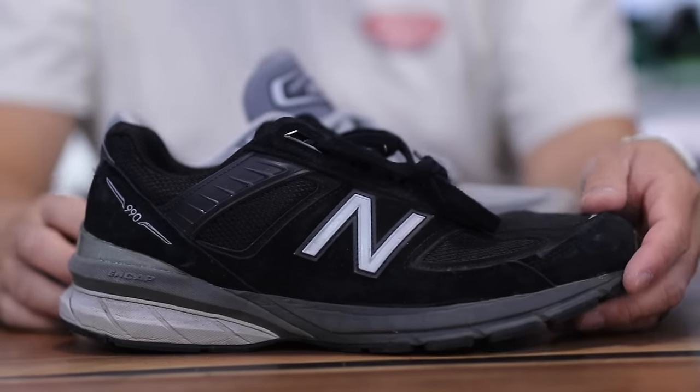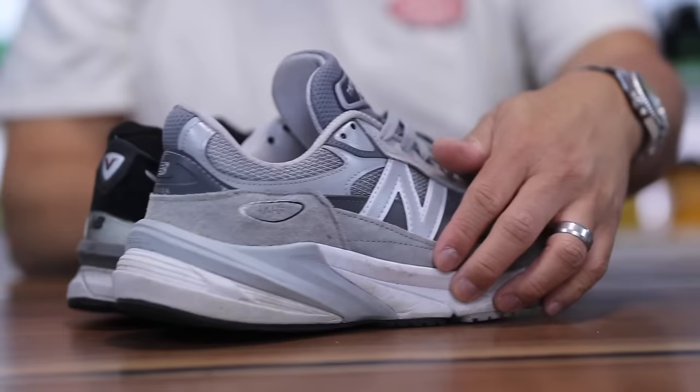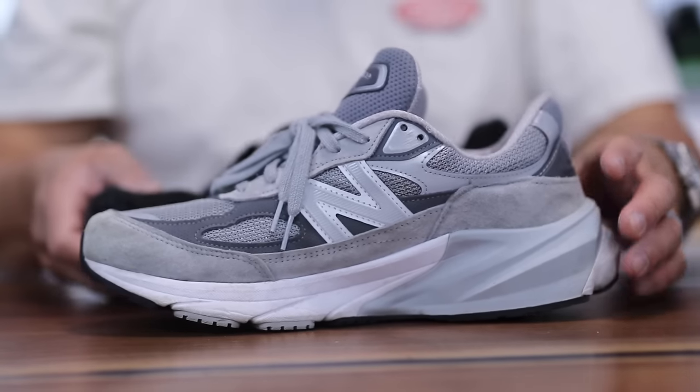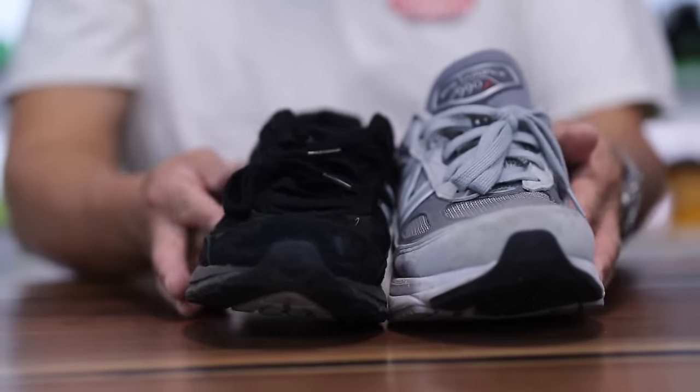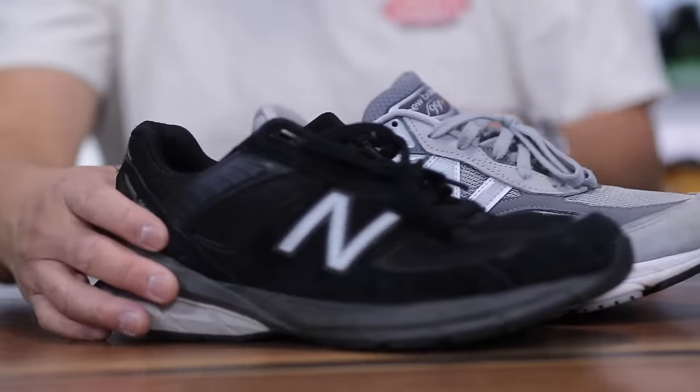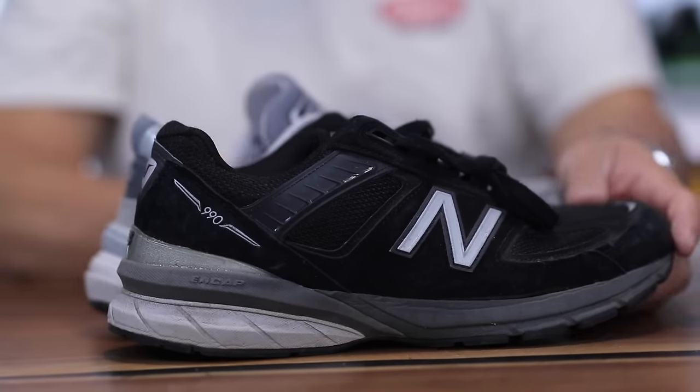Just for comparison, here is the 990 V5 versus the 990 V6 — similarly different, as they kind of changed the entire thing up from the previous. I like the 990 V5 a lot — it was an amazing model — but I just wanted to show those side by side.